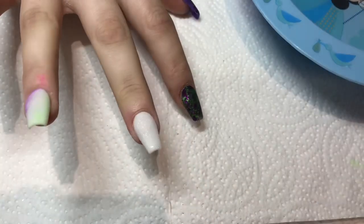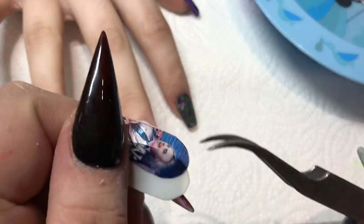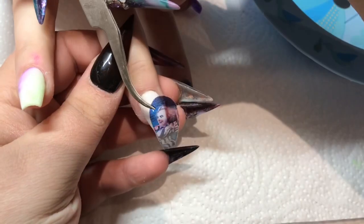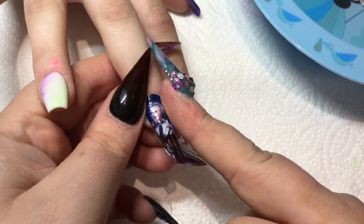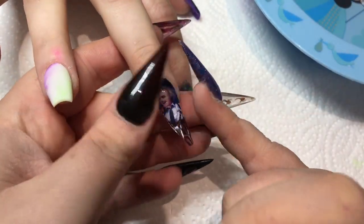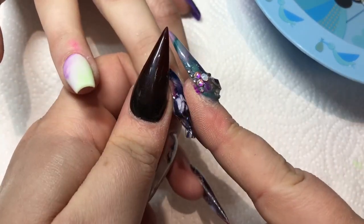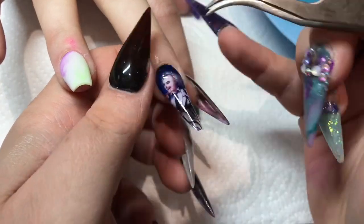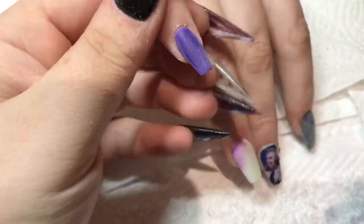I'm putting the decal on now as I normally do, encapsulating it. However, when I went to put the clear acrylic on, the clear acrylic reacted with these decals because these are from a different seller. So I had to file it off and cap the nail, then apply the decal and just cover it in a top coat, which was fine — no issues. It's just because I'm so used to encapsulating them, it shocked me a little bit.